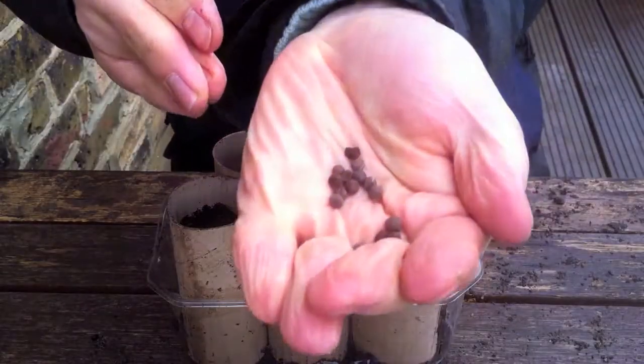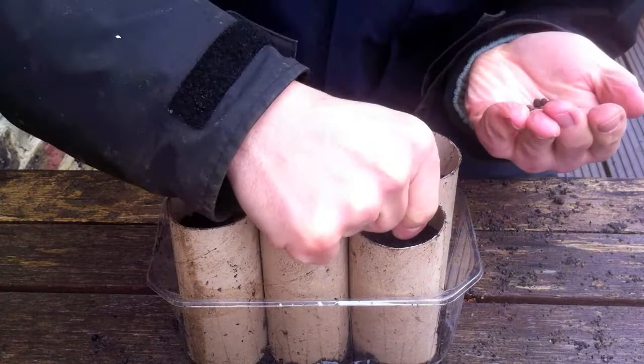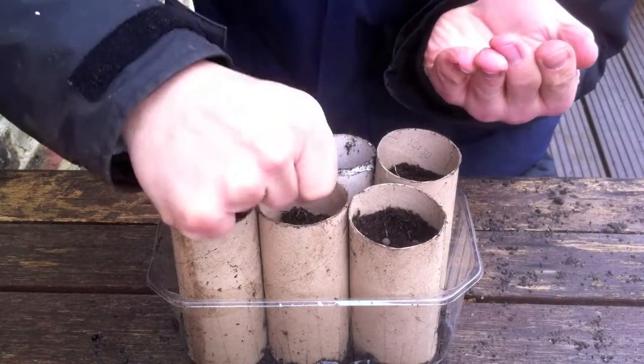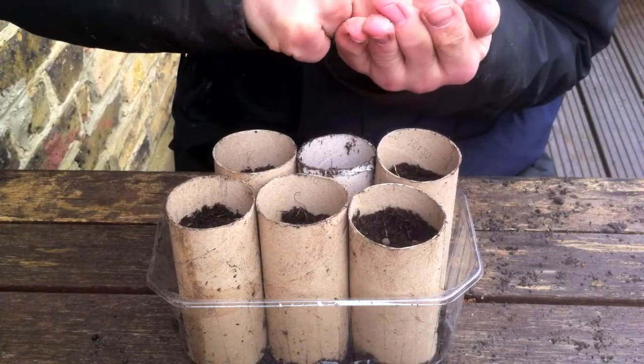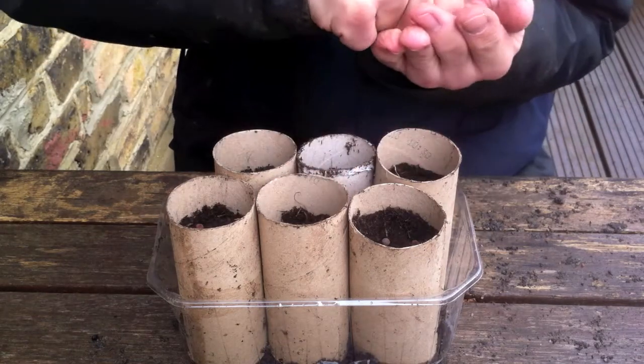The way I'm going to sow these is in toilet roll tubes filled with multi-purpose compost. The great thing about using cardboard tubes is you don't have to disturb the roots when you transplant them, and sweet peas really don't like their roots being disturbed. I can grow them in these tubes and when they're ready to plant out, I'll keep the cardboard moist and it'll just decompose wherever I plant them. I've only got a few tubes here. I'll put two seeds in each one — though they're old seeds so I'm not entirely sure how well they'll germinate.